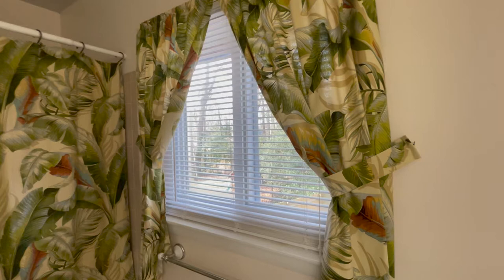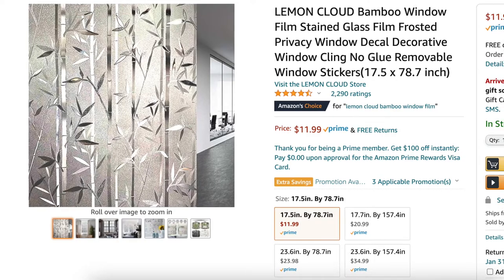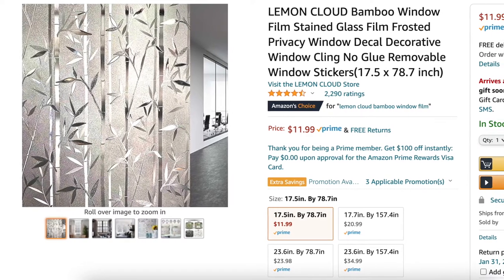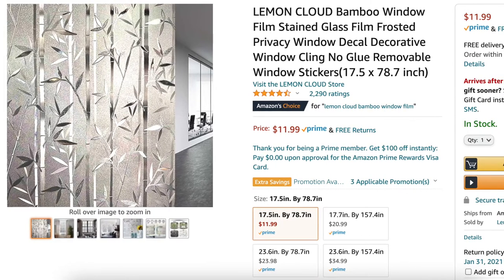...be suitable for a bathroom environment. That's when I came across this product — it's a translucent window film. They come in many different types and designs. I'll leave a link in the description for the product that we used in this video.